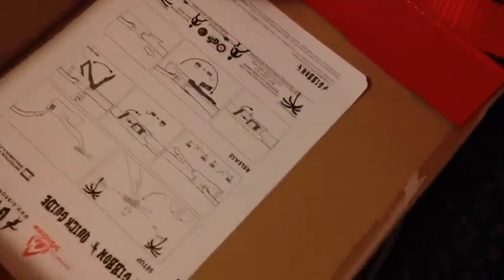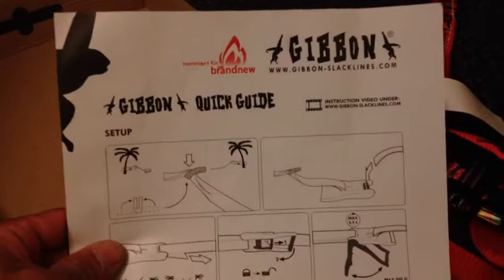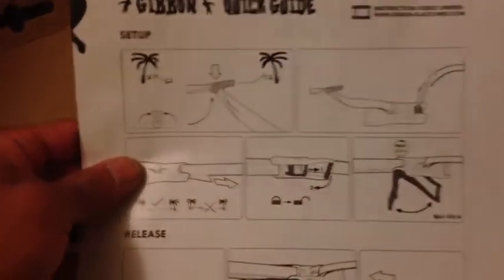Instructions. That's important. And a quick guide. Alright.